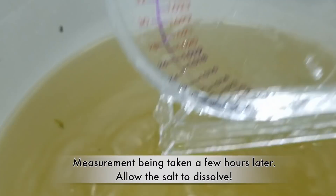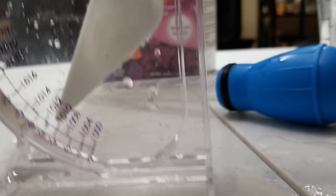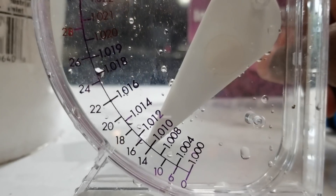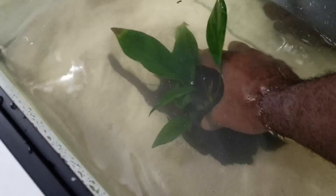Then we fill the hydrometer back up, put it on a flat surface, and tap it. It's reading 1.010 — that's what I was looking for. We're good to go! We can start filling the tank for Zeus. Gotta put in some aquarium gravel and a plant — that looks nice.